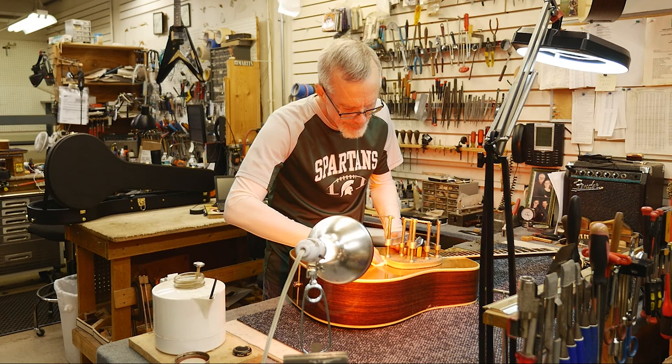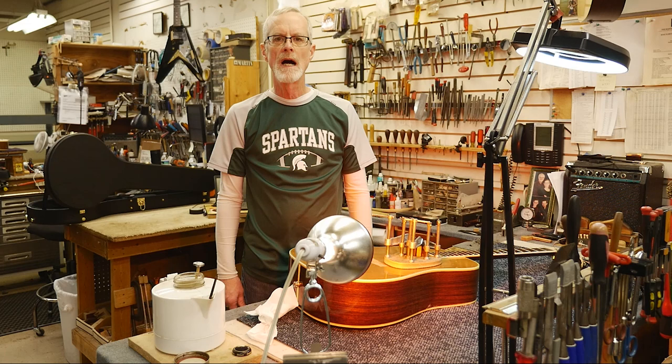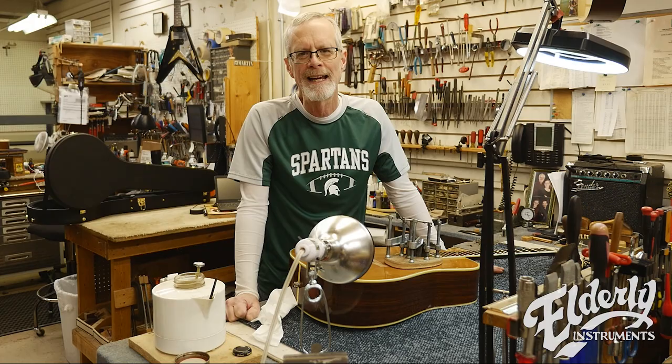I think we're done here. There we go — pickguard glued on, heat lamp turned off. Thanks for joining us in the shop today. Remember to like and share on Facebook, and we'll see you in a few weeks.